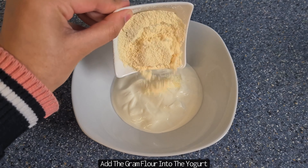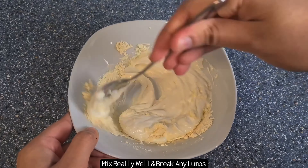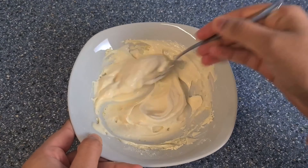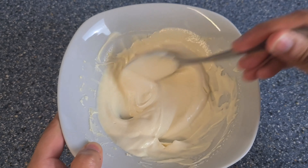Place the yoghurt into a bowl and then add in the ground flour. Using a spoon, give this a really good mix and break down any lumps until it should be like a smooth thick paste.